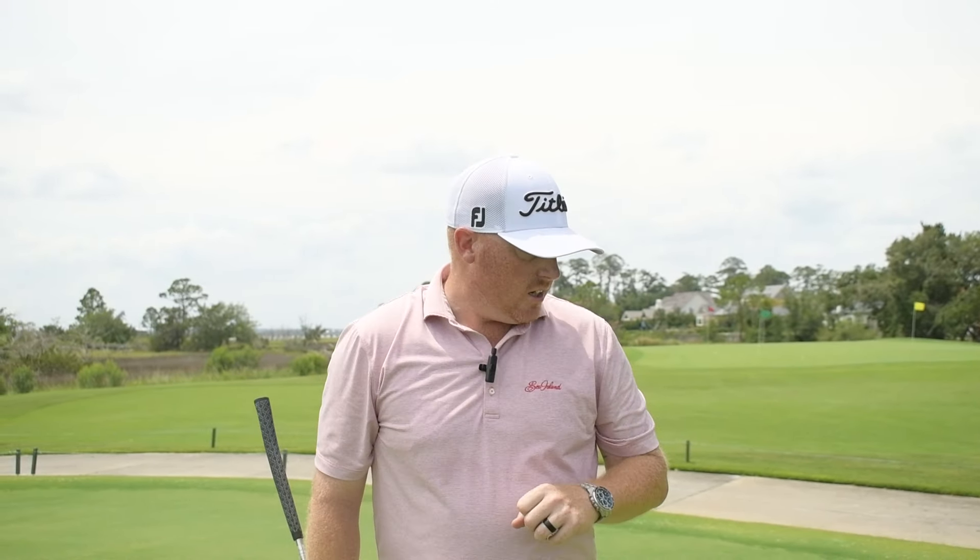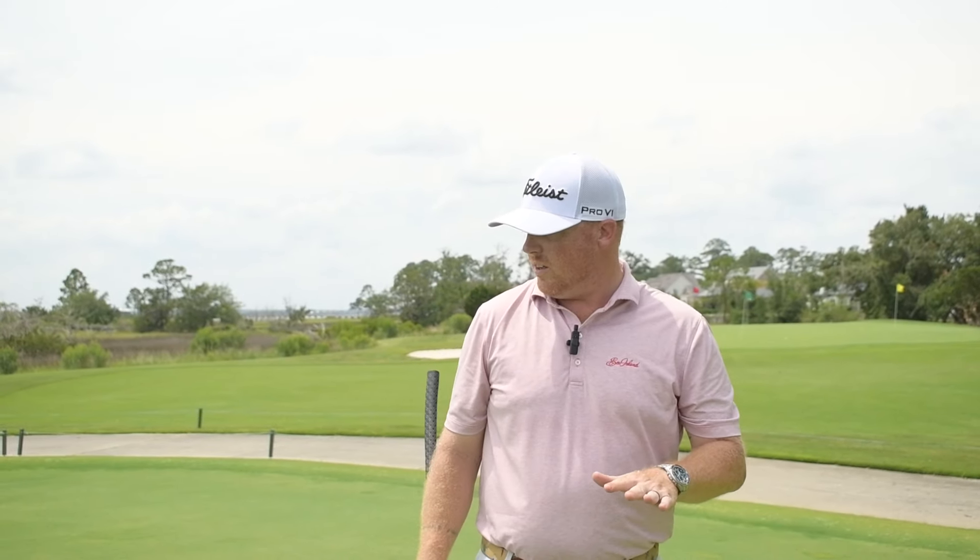Welcome back to the Sea Island Golf Performance Center. We're back here in our beautiful short game area. We're going to be talking about putting, and specifically speed control inside of 15 feet — one of the most important factors to putting. I've got one of our tour speed drills set up right now.